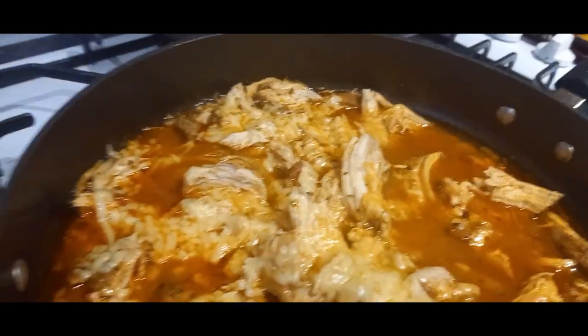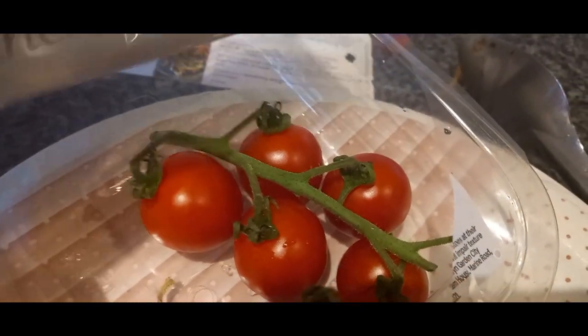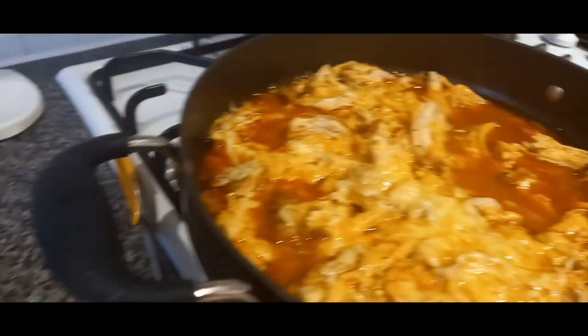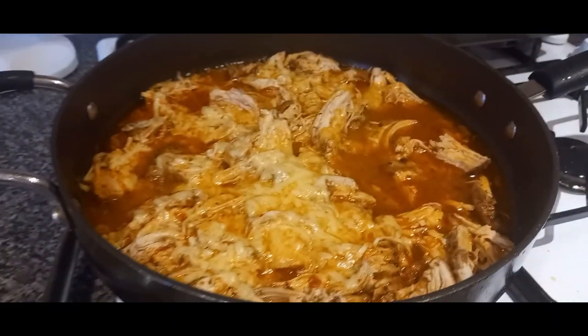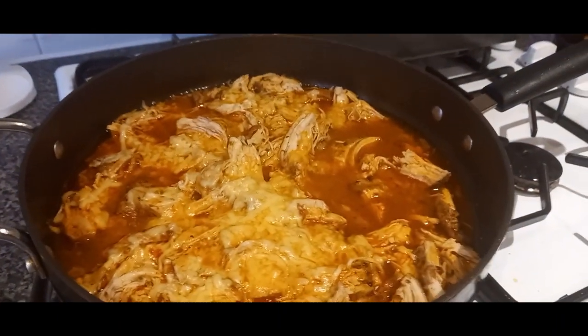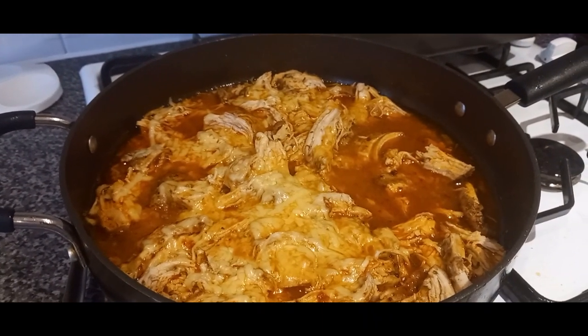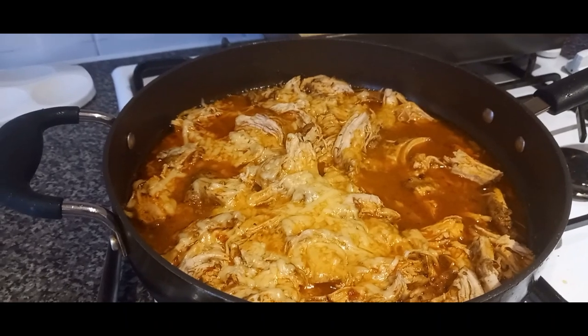If you saw my grocery haul, you'll have seen that I picked up these little sugar bell tomatoes — oh my goodness, they are so tasty, really sweet little bites. So I'm going to have some of those and some lettuce on the side, with a little bit of mayo and probably some lettuce in the ciabatta as well. That is our Tuesday night Mexican pulled chicken sandwiches with seasoned fries.